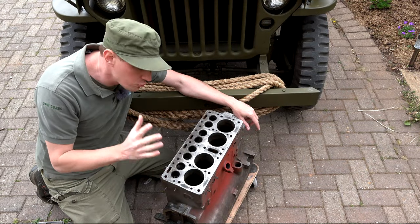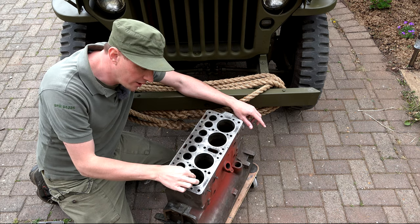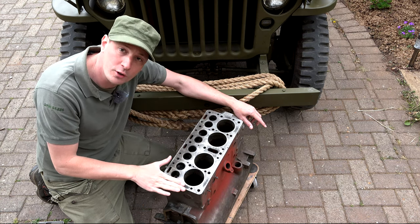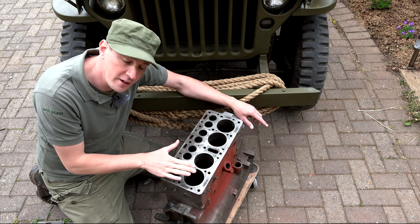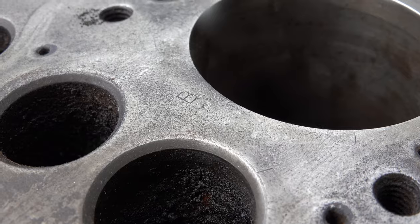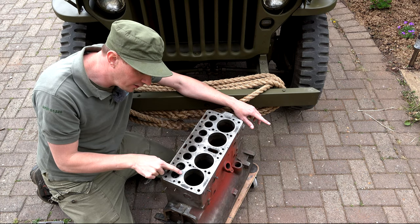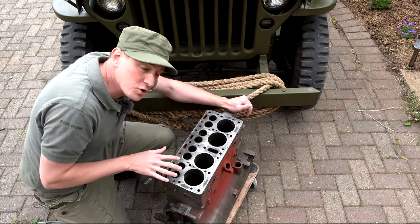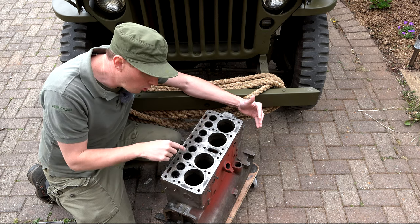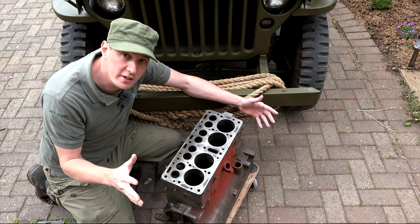The block has also got a wear indicator which is really useful to tell whether the block has been faced at all. Obviously if it's been faced too much you can have problems with how high the pistons travel - they may come into contact with the head - and valve spring tensions will be incorrect if too much meat is taken off the top of the block. What we can use to tell whether it's been faced are these original markings here. We can see B, B, B, B - lots of engines won't have these markings up here, these are British Army markings put on later - but we do have these markings around the cylinders and beneath the valves. I've just found out recently, thanks to G503, what these actually mean. I thought they were just inspection stamps - that the inspector came around, measured them, and stamped his mark.